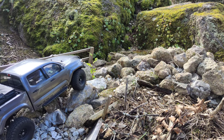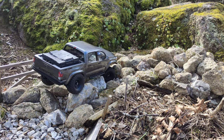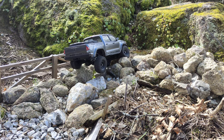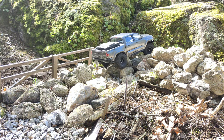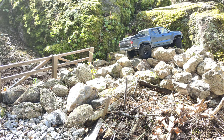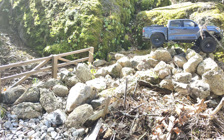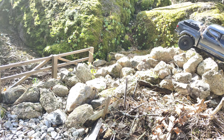Here is the next obstacle and this can be a bit tricky. There's a very big loose boulder right here. If your car doesn't have portal axles or a lot of ground clearance, this is a very tricky obstacle. Let's see how this car with independent front suspension performs. There's a very big boulder in the center — the rear wheel is on it — and, surprisingly, it's on the other side! Wow.